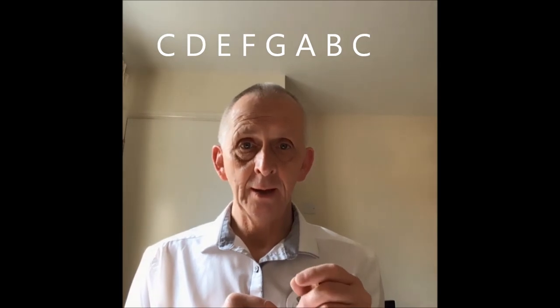So anyway, that's what you're going to play. So you know what you're playing musically — you're playing the C scale — and what you're actually playing is C, D, E, F, G, A, B and C.